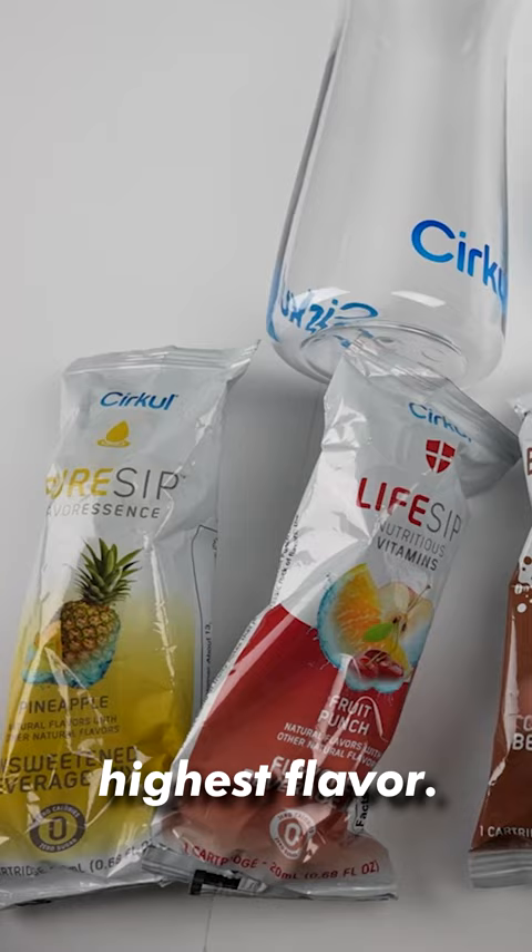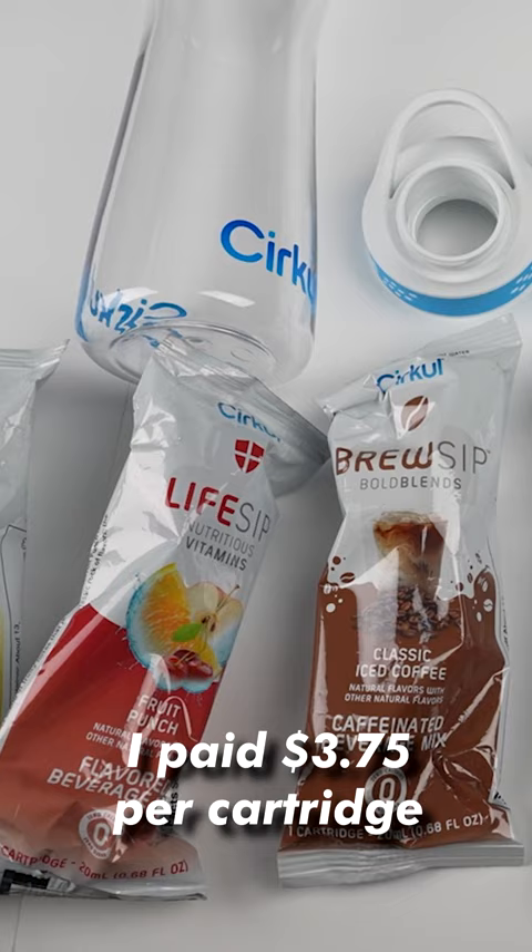Each cartridge should get you about six uses. I paid $3.75 per cartridge, so that's about 63 cents per use.